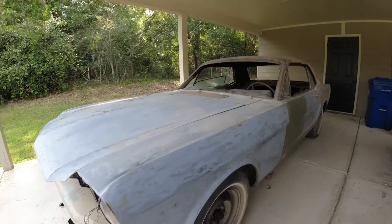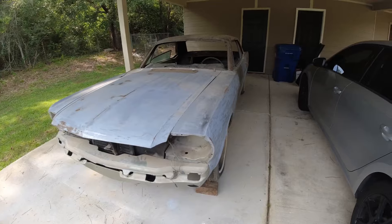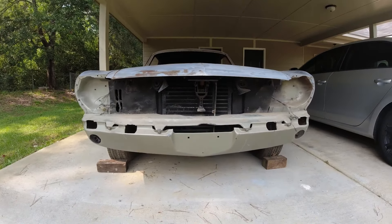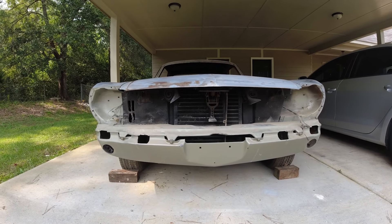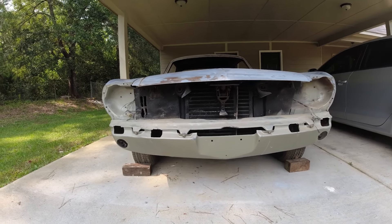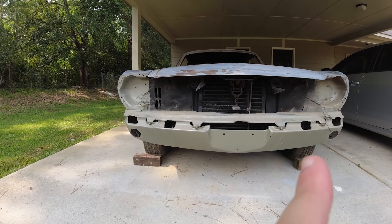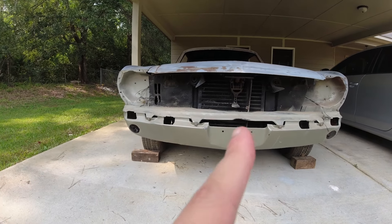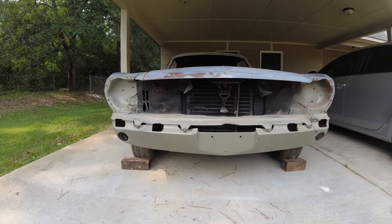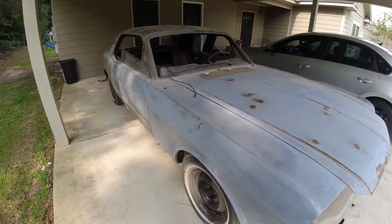I was going to do a walk-around the car and try to show you what it looks like right now. The front of the car honestly looks pretty decent - a little bit of work that needs to be done. The bumper honestly looks pretty great shape. For the headlights, we have the actual brackets and the headlights themselves as well as the front grille in the storage unit. The car itself, the body, is in pretty great shape on the outside.